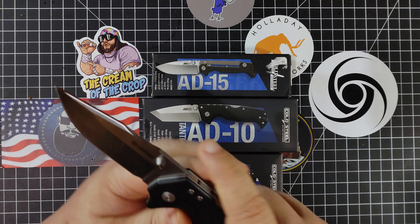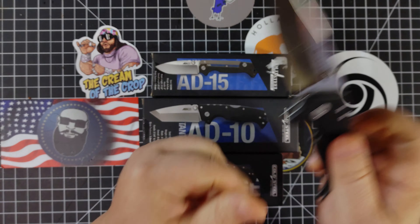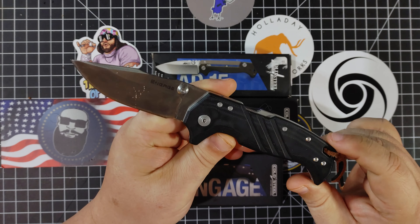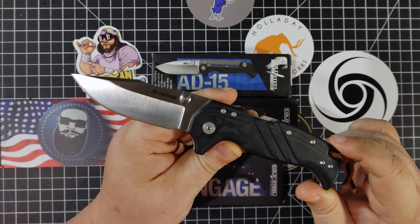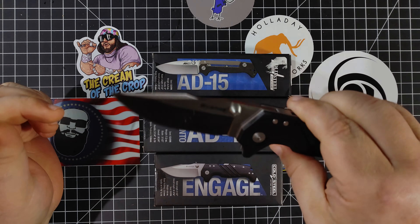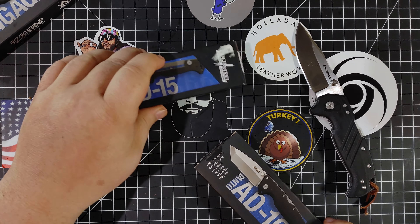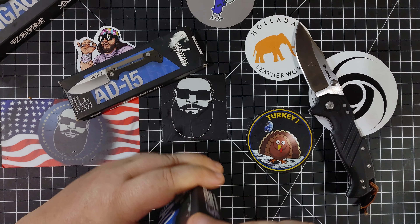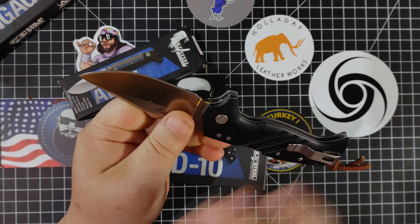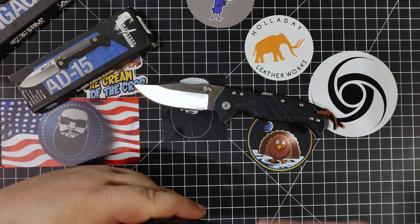So this is the new Engage, the 3.5-inch. I've been using this a lot — got it super sharp on my strop. In a previous video, I repeated something I was told at Blade Show: they used the AD10 as kind of a basis for the grip and everything on this. They wanted to use the AD10 as a vehicle to test that Atlas lock, and so this is kind of what they came up with.